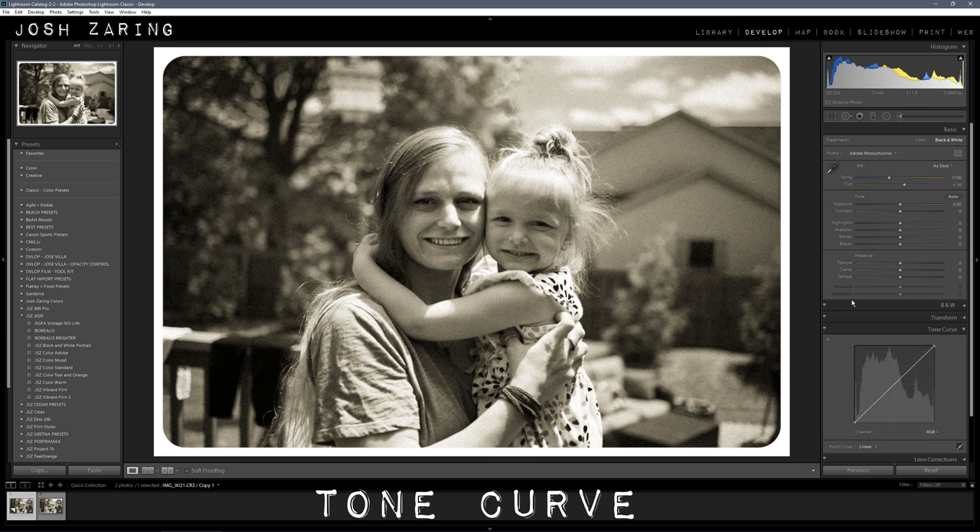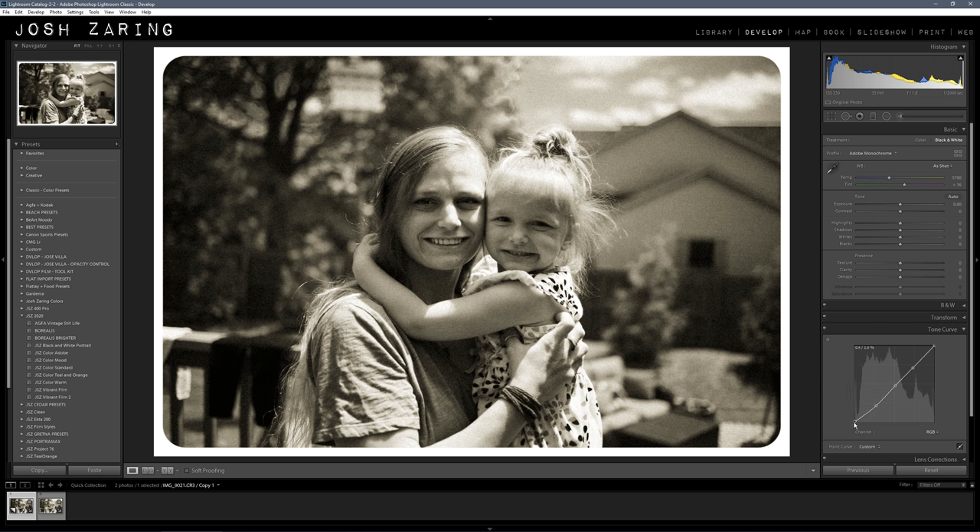Then go up to Tone Curve and make a three-point curve. Pull the shadows up a little bit, just enough to fade the blacks so they're not pure black. Pull the whites down just to smooth them out a little bit so there's no pure white — the only pure white is the highlights on the skin, because we're intentionally blowing those out. If you want to lighten it a little bit, just pull up on the midtones. It's sort of like pulling out the shadows.